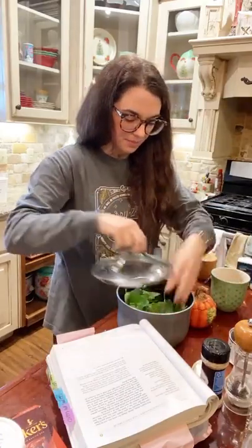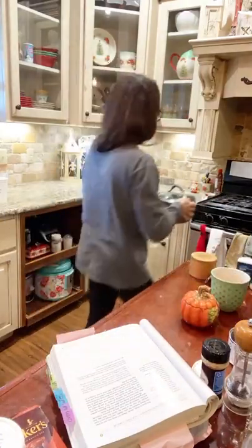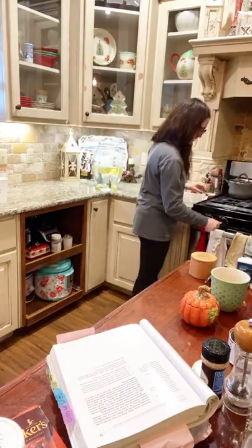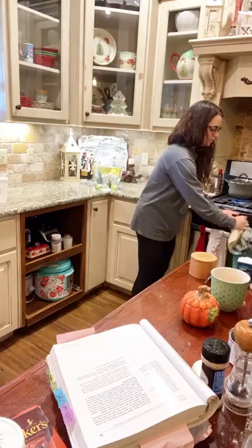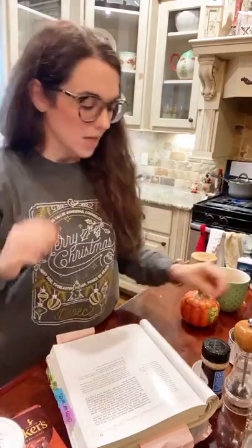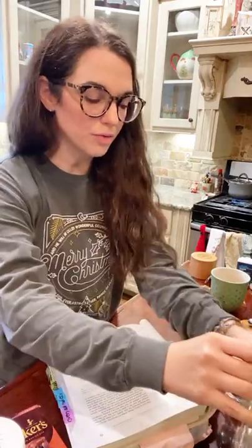I'm going to put this on the stove with a lid on it and let it steam up. That's it — we're going to let that sit over there and steam.